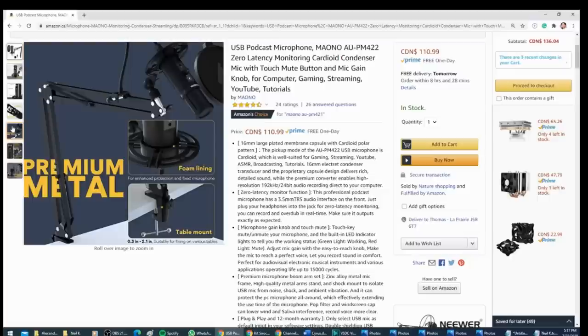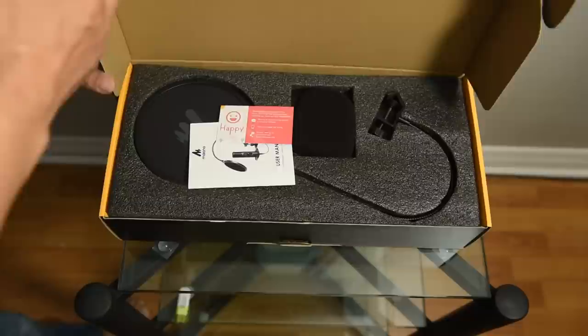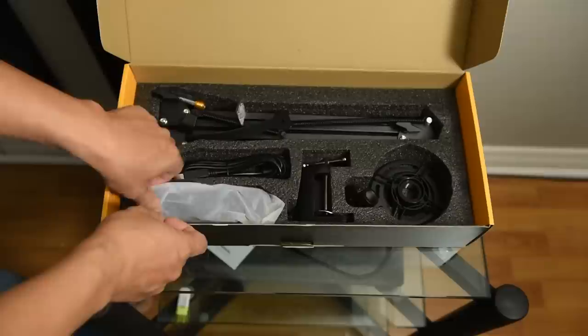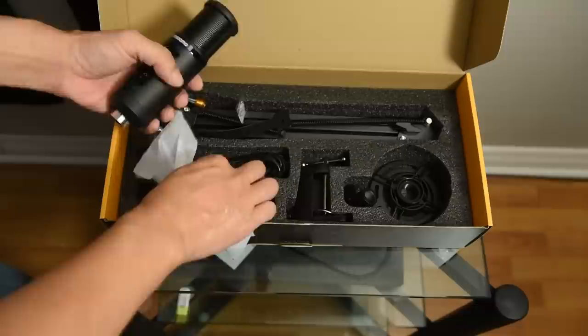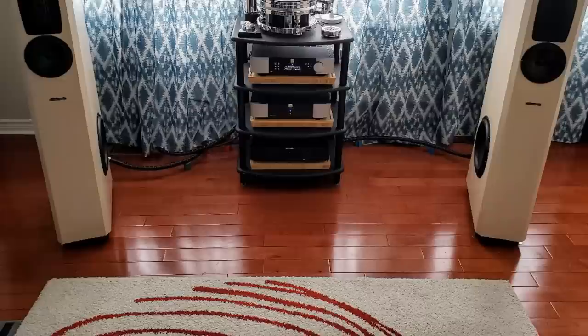Now before we begin, I just want to say thank you to Mauno for sending me their mic. It's probably their way of telling me that the audio on my channel sucks, so they sent me a real mic. The only thing is that with this mic, I can only use it on my computer, so I can't connect it to this DSLR that I'm using to film myself. But I was thinking I can use it in the voiceover part of this video, so going forward whenever I make a subscriber system video, I'll be using this mic. You can judge for yourself how the audio quality is in the second part of this video.